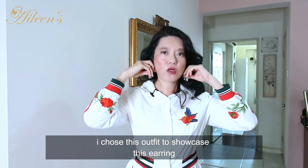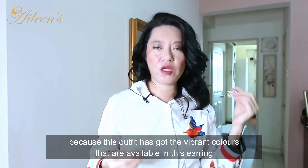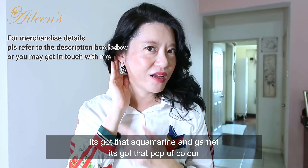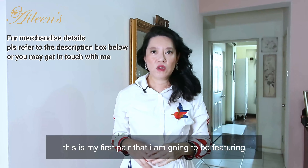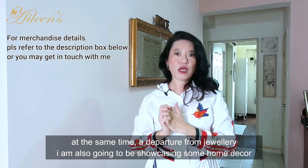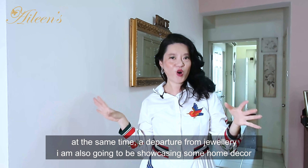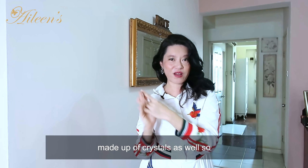I chose this outfit to showcase this earring because it has all the vibrant colors available in the earring — the aquamarine, the garnet, that pop of color. This is the first pair I'm going to feature. At the same time, as a departure from jewelry, I'm also going to be showcasing some home décor made up of crystals.